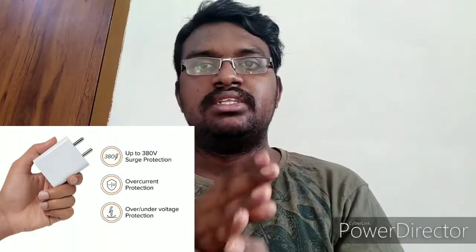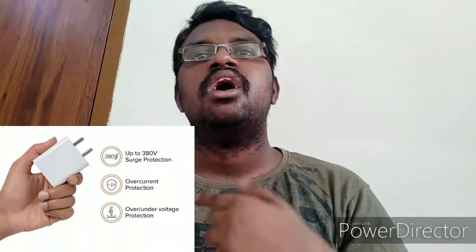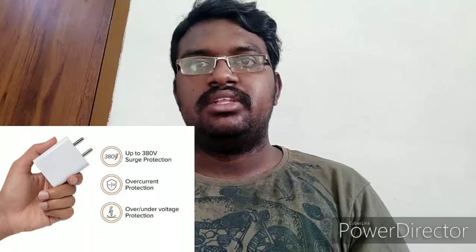Now about input voltages and output voltages: this charger supports two inputs. In India, the input voltage is 230 volts or 415 volts, and the frequency used here is 50 hertz. Whereas in some countries like the US and China, the input frequency is 60 hertz and the input voltage varies around 120 volts plus or minus 6 percent.